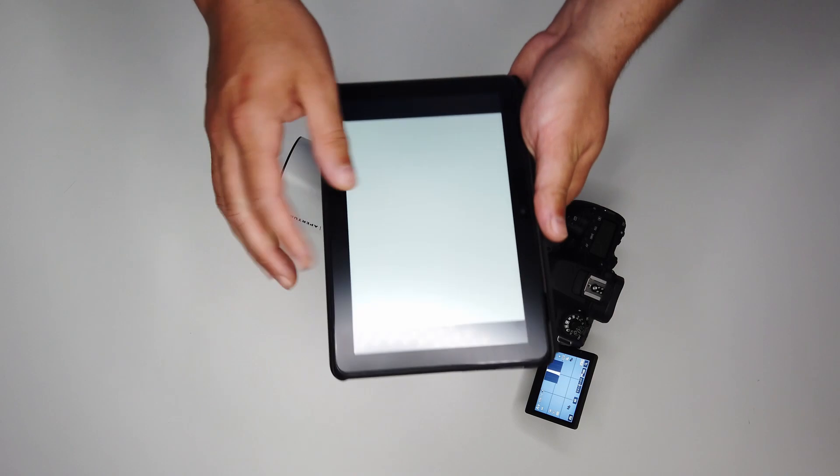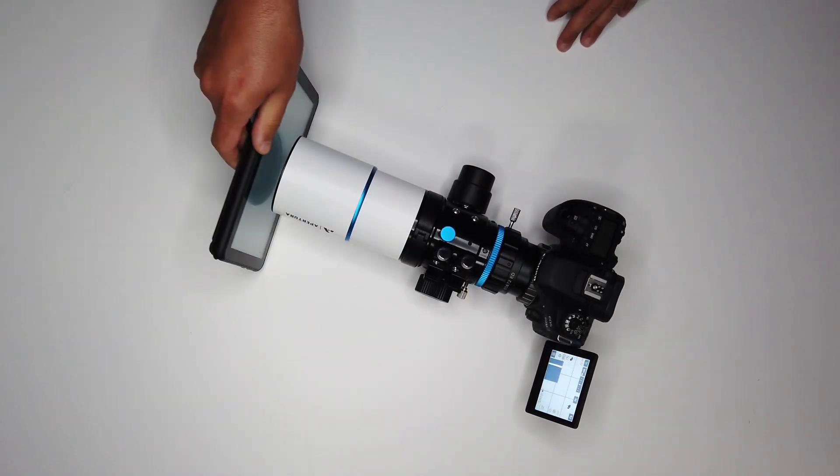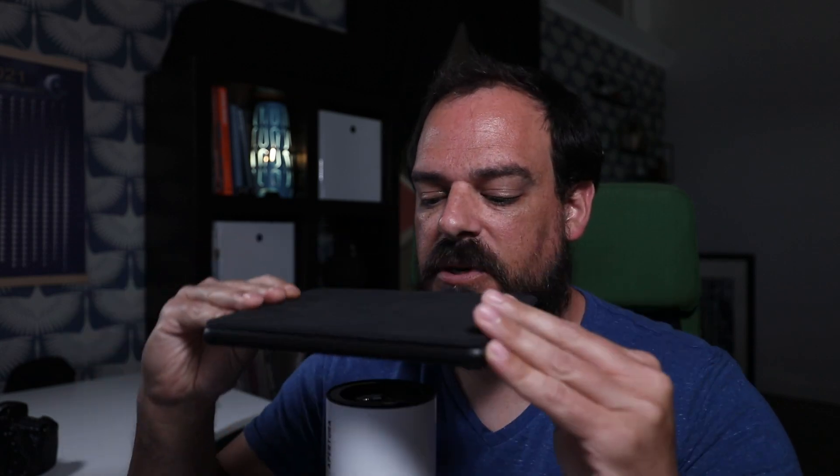Once you get all that set, you're going to take about 25 to 50 of these images. The second method to take flat frames is by using a tablet. You're going to take a white image and make sure it stretches across the entire frame. Point your lens straight up while it's still on the tracker, then take your tablet and put it directly over top. Using aperture priority, making sure the histogram is right in the middle, you're going to take 25 to 50 frames.